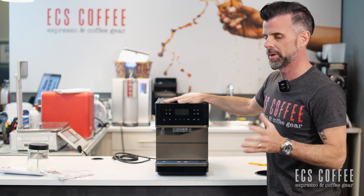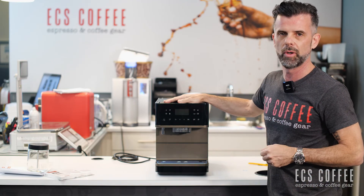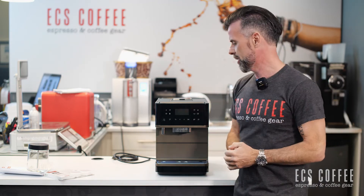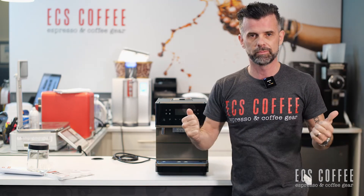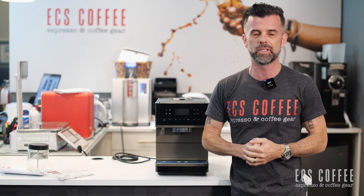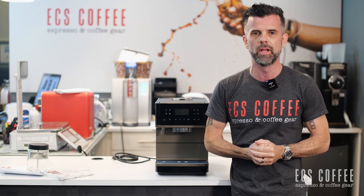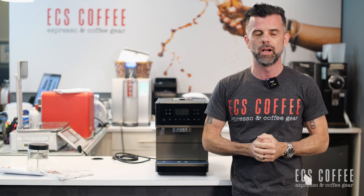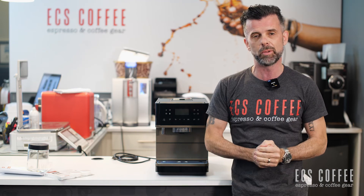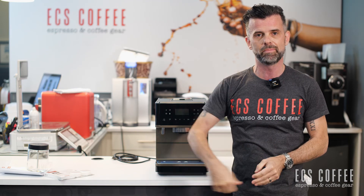That is the open-box video for the Miele 6360 — they're probably all going to be similar to this. We are going to do a full review to show you the differences between this model and the previous model and some neat features it has. Come try it out — we're going to have one running at our ECS Coffee locations in Burlington and Ancaster, Ontario. Check us out online, and if you like this video give us a thumbs up and subscribe. We'll see you next time, take care.